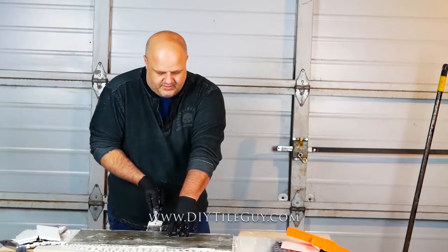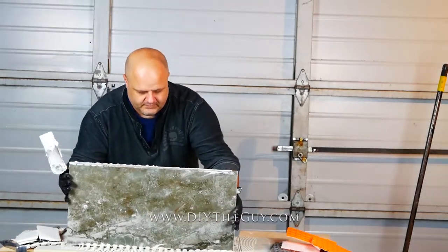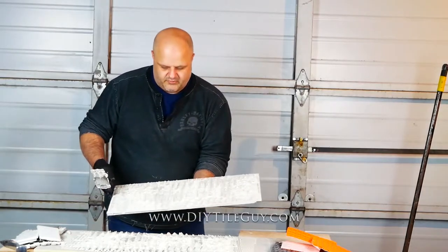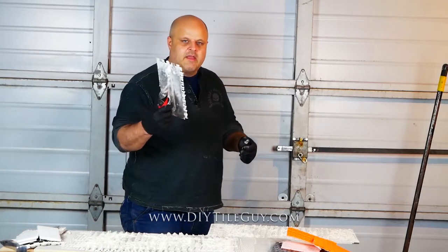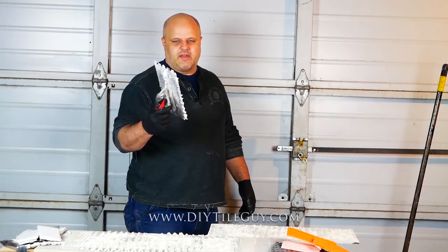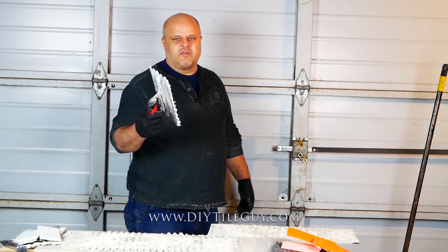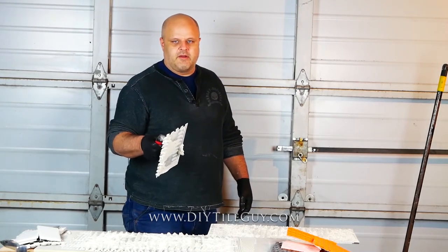Always check your coverage on these. You can see — not too bad of coverage that we're getting on that one. So the half inch by half inch square notch trowel: use it for big tile, anything like 16 inches up to 24 inches. If you get into the planks — those can be 36 inches — you're going to want to use the bigger trowel.